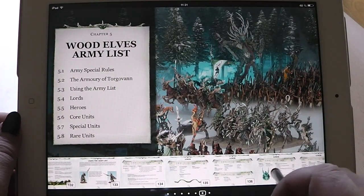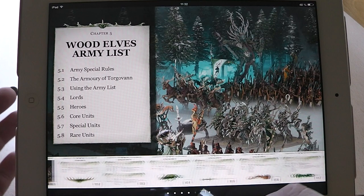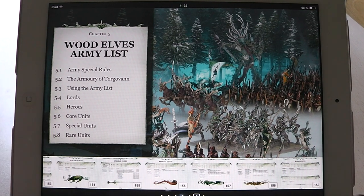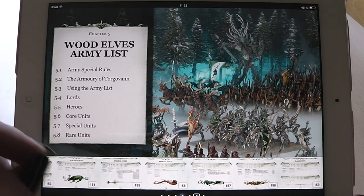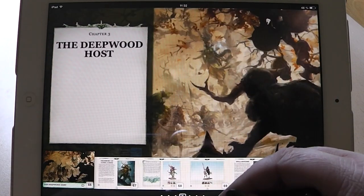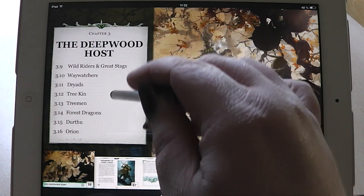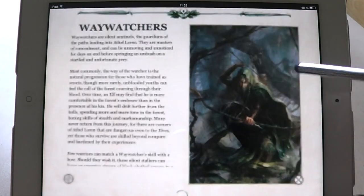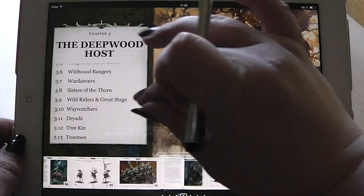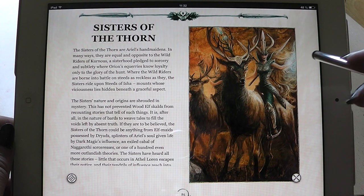I won't show you the complete army list now — it is quite long. If you haven't lived under a rock for the last two weeks, you may notice that the wood elves have now two new units. Here is the summary. We go into things and show you the new units. We have here the Waywatchers — no, those are an old unit. Sorry for that. Sisters of Thorn — those are new, a new cavalry unit.